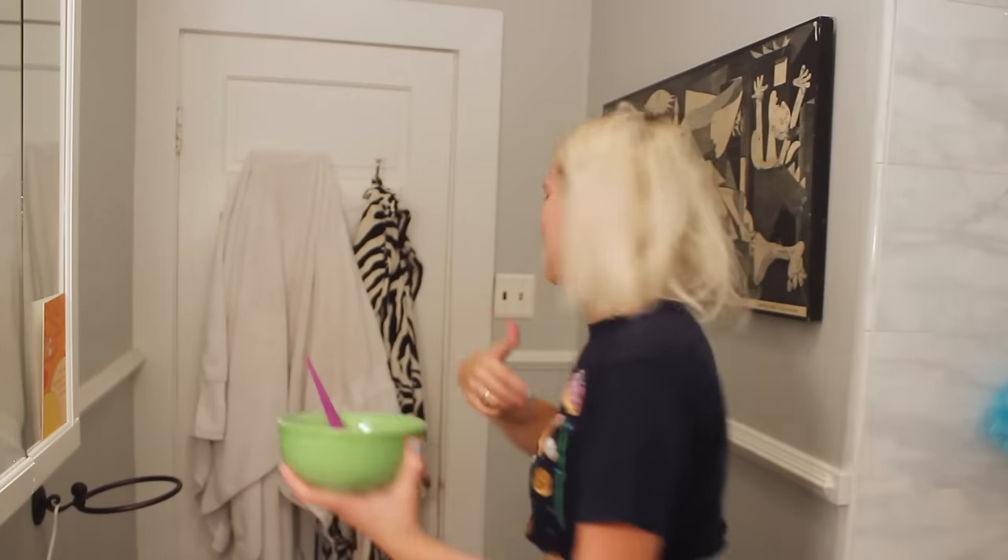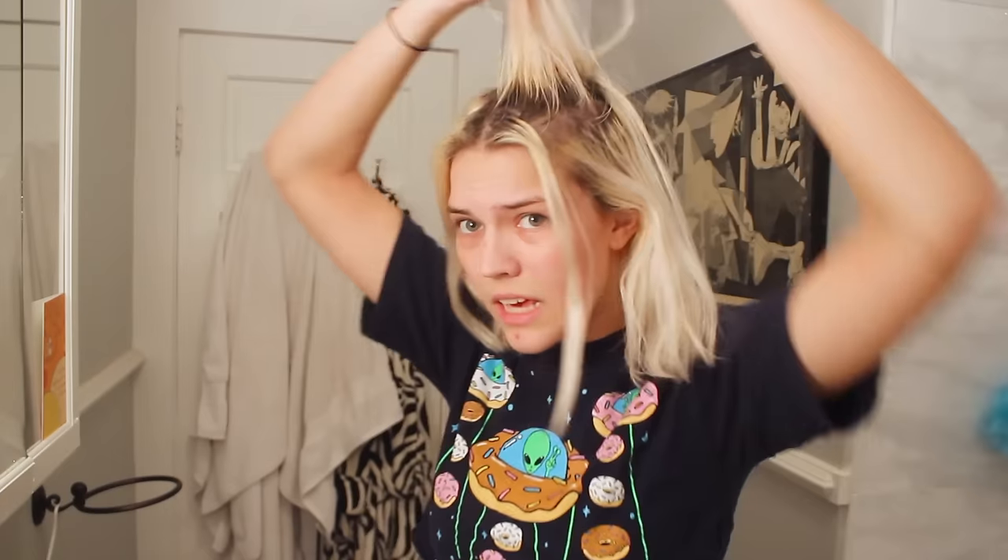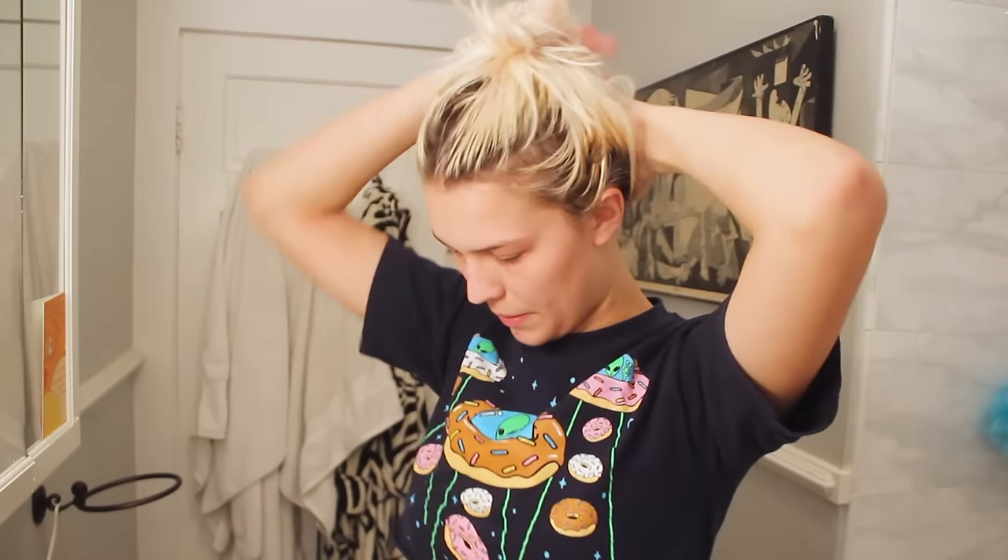I can't breathe, I gotta go. Bleach ASMR. This is a cute look. So I'm just gonna kind of start doing my roots, starting from the bottom.